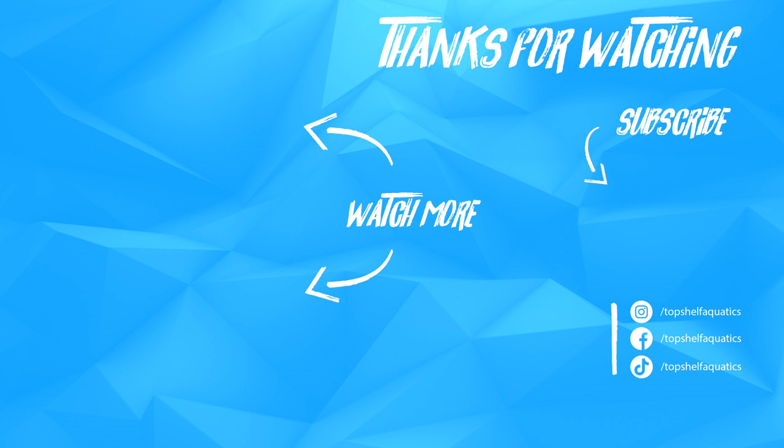Hey, if you enjoyed content like this, be sure to check out the rest of our coral care videos. And as always, be sure to like, comment, and subscribe. Follow us on Facebook and Instagram.